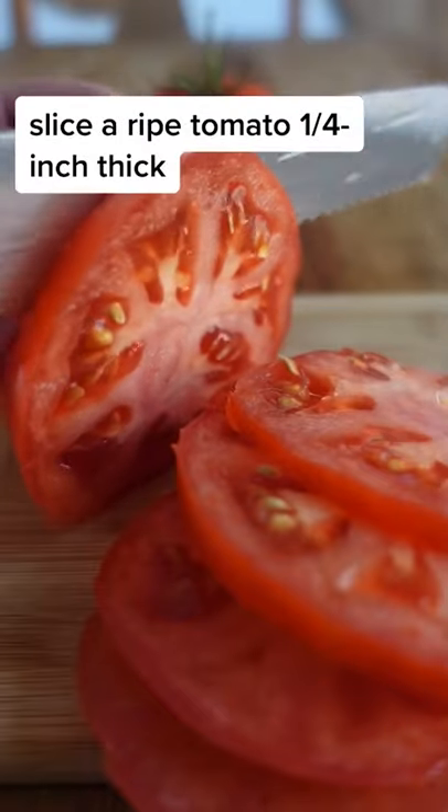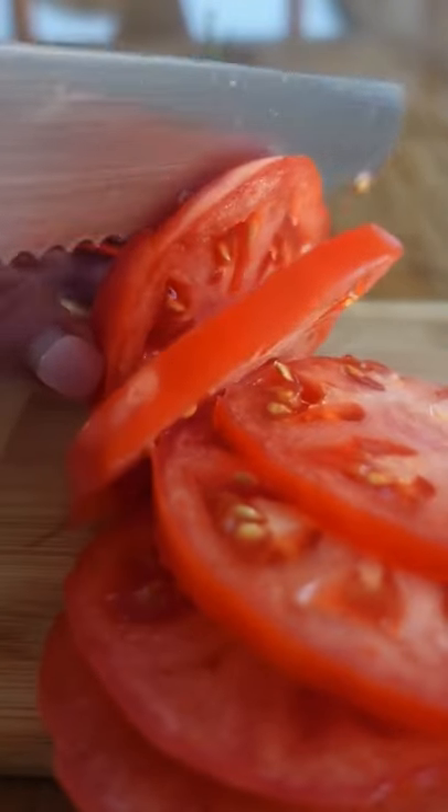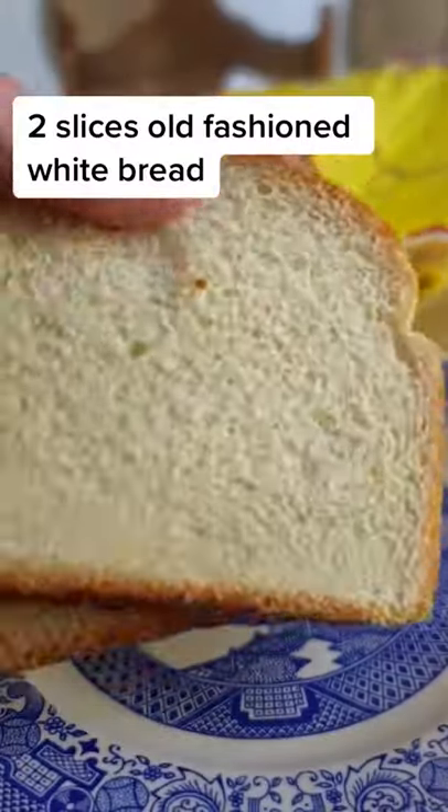In the South, a tomato sandwich is always in season. To make a tomato sandwich, don't even think about using anything other than old-fashioned white bread that sort of sticks to the roof of your mouth when you bite into it. And don't you dare toast it.